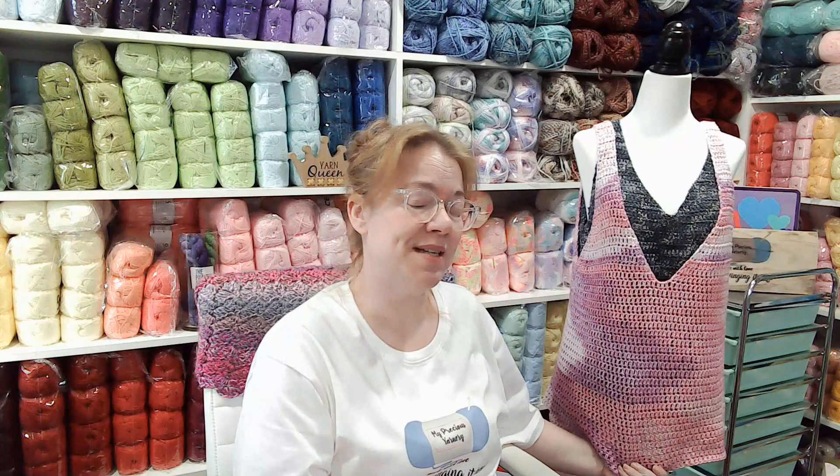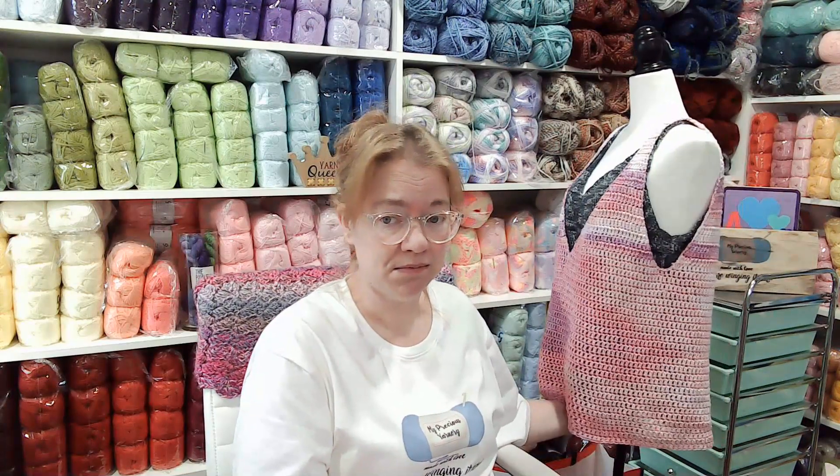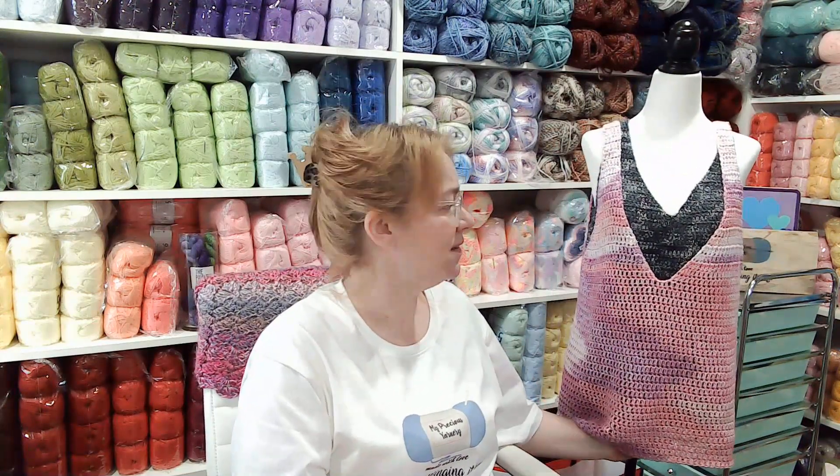My hair's not too bad - I had to put it up, it was driving me nuts. So we are going to talk about this. I love this yarn, but notice how big it is. I did a video on this one - it was the Lorena Colorful. I did this one for my niece and it fits her perfect. It fits me, but this is the one I did for me.